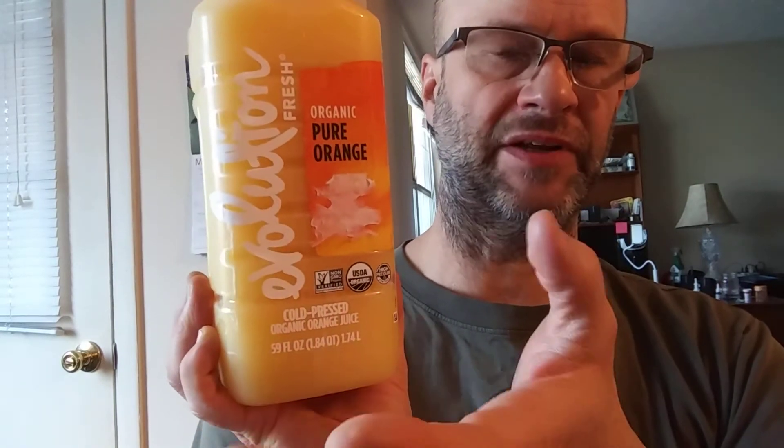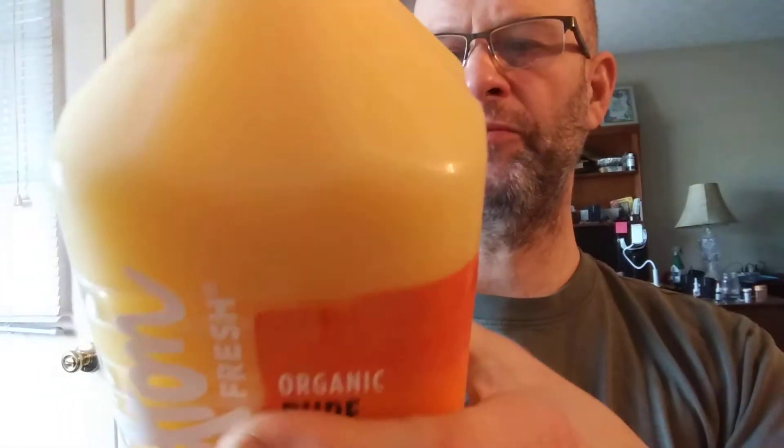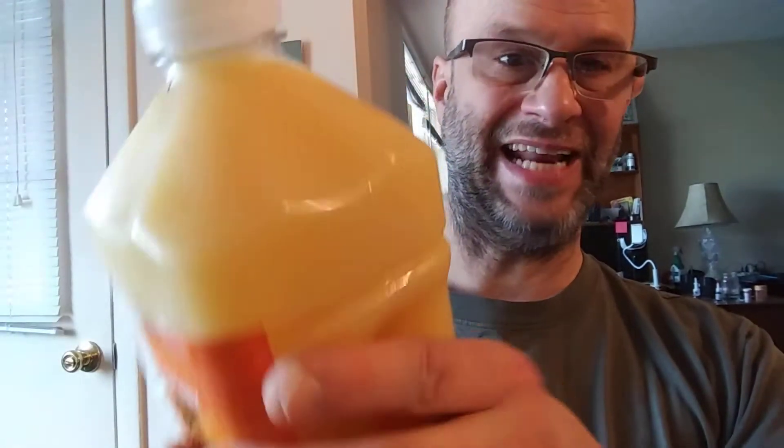Cold-pressed is important because pressing anything to get the essence out of it with heat or with chemicals is going to damage it. Cold-pressing does the least amount of damage, if any.